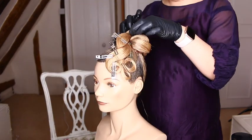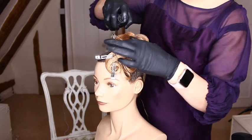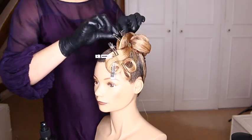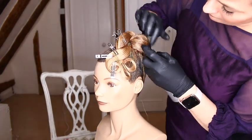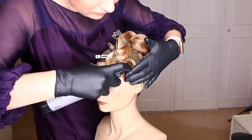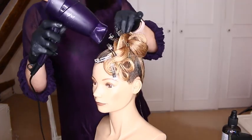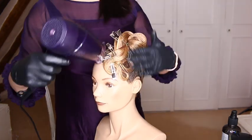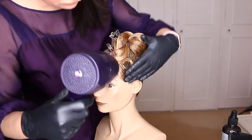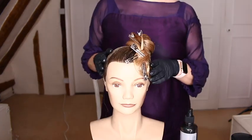Set with your hairspray. When the hair is completely dry, you can remove the clips.